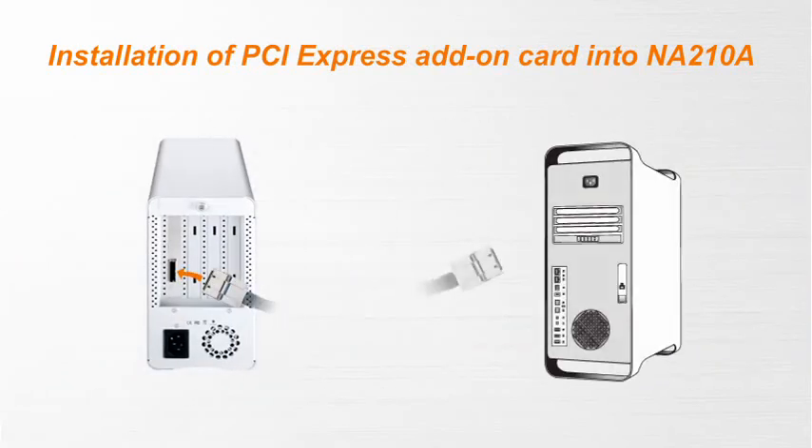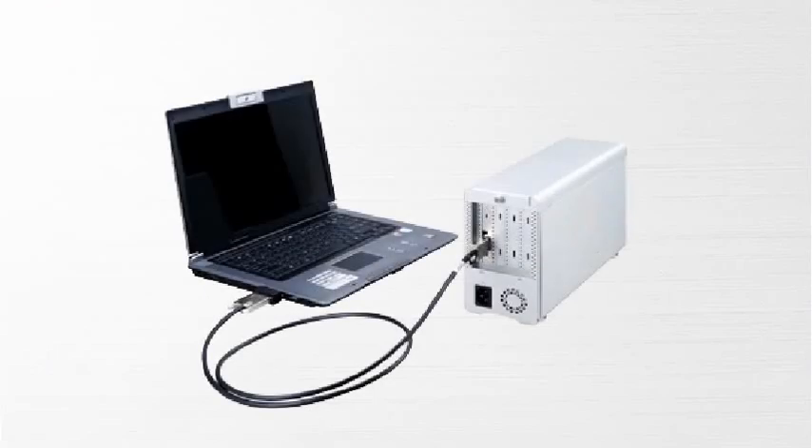Finally, connect the power cord and the PCIe x4 cable at the rear of the enclosure. This expansion box is an efficient way to maximize your laptop. We truly recommend TurboBox to you.